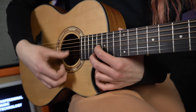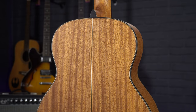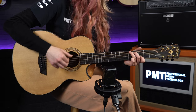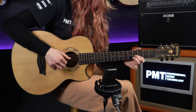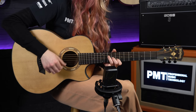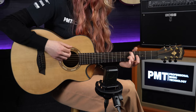This guitar has a solid spruce top with a laminate mahogany back and sides — a classic acoustic guitar wood pairing — giving this guitar a real balanced but warm sound. And because it is smaller bodied, you get less bass notes, but the high notes do ring through nicely.